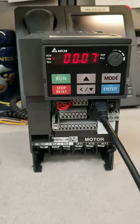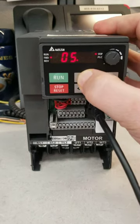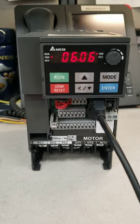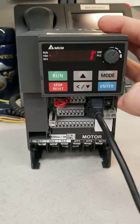Now we want to go change parameter 0606, so we're going to press Mode. It says 00. We're going to 06. Press Enter again. 06. So we're at 0606. Press Enter. It is at 2. We want to move that down to 1.